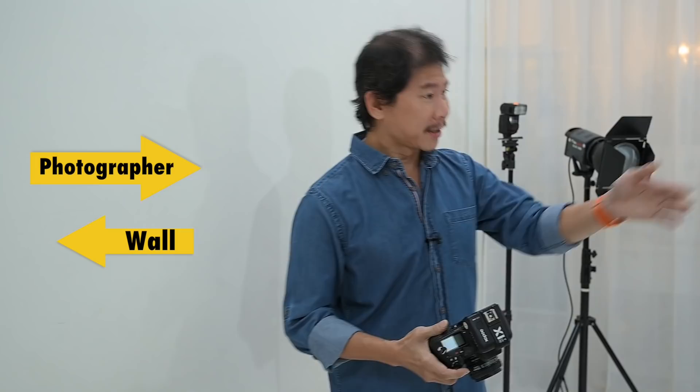And this is how the whole setup looks like: wall, photographer, table, Chammy, and that one light.